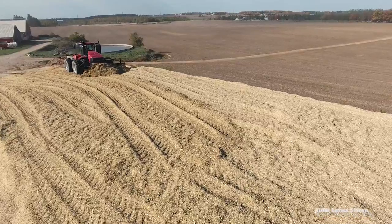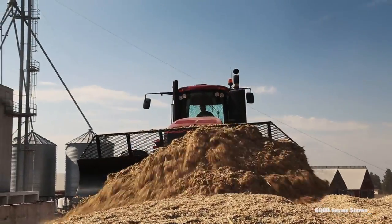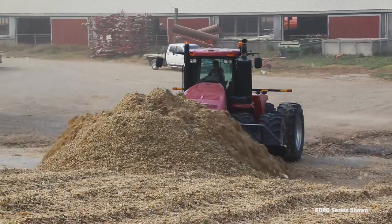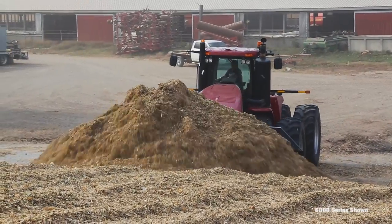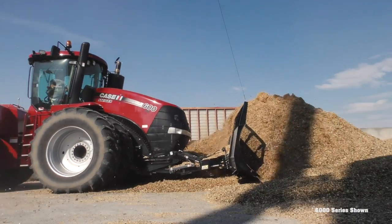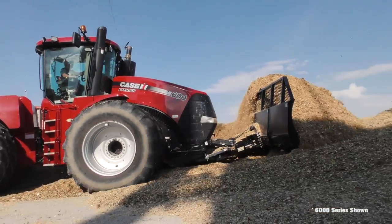The HLA Silage Blade is available in both 5000 and 6000 series models with a fixed 58-inch high-mold board. The 5000 series blade is available with widths from 10 to 14 feet for front wheel loader assist tractor use, while the 6000 blades are designed for articulating tractors with widths ranging from 14 to 18 feet.